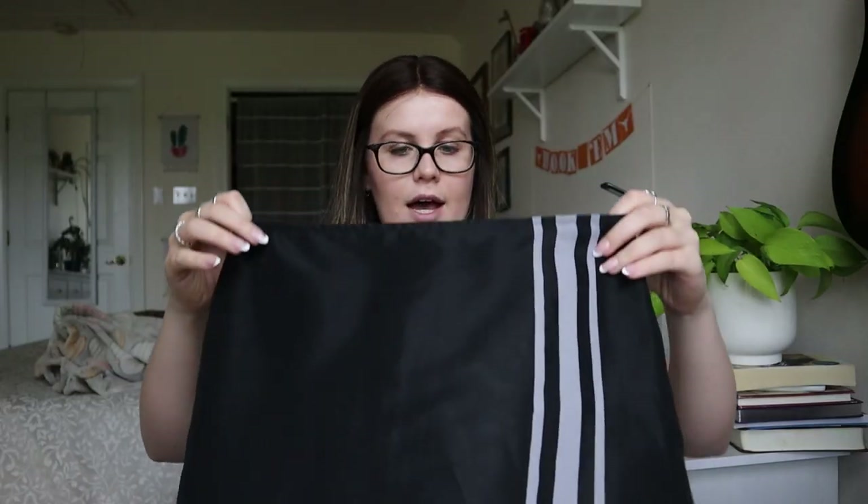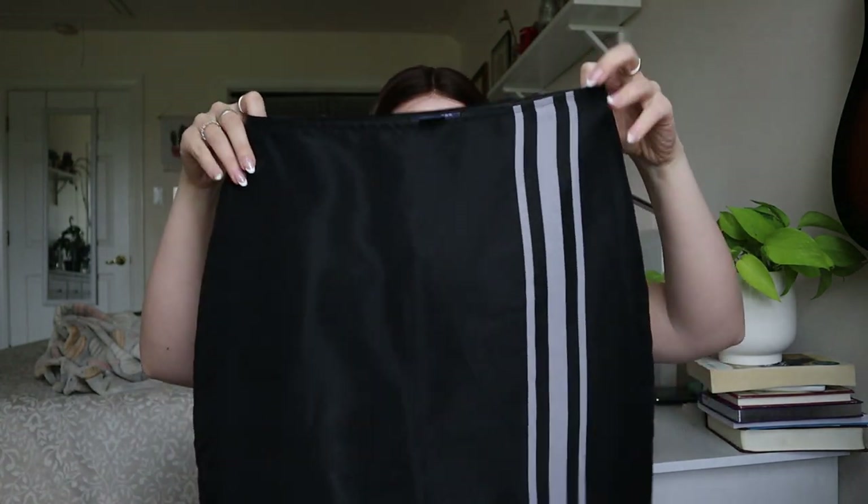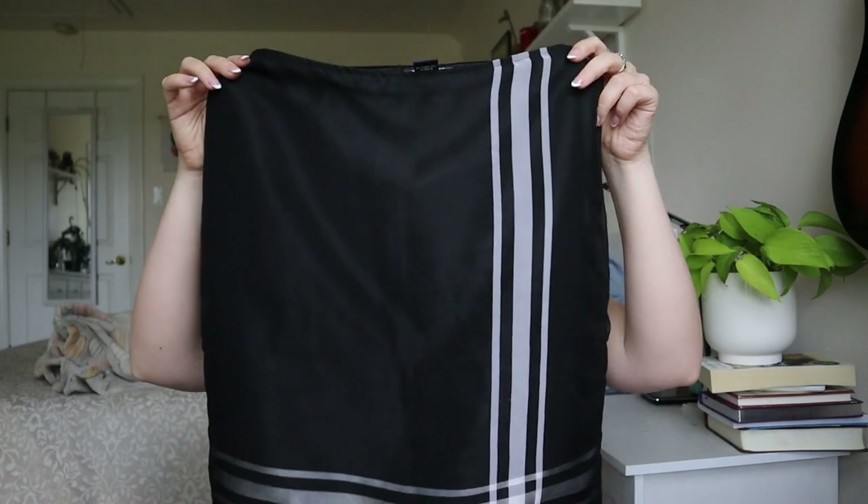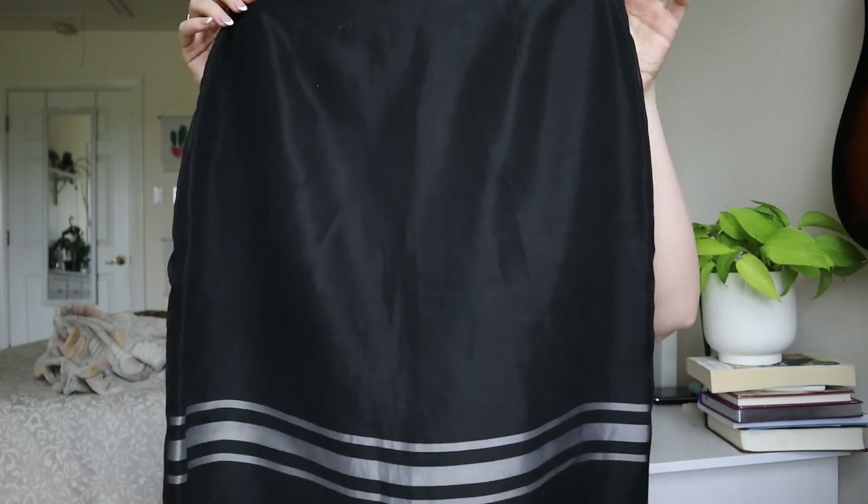This is The Limited size 6, a polyester skirt with sheer bits at the bottom and sheer stripes. I'm seeing quite a few pulls running across it, so this one will probably go to a thrift store. Not going to bother with that one.